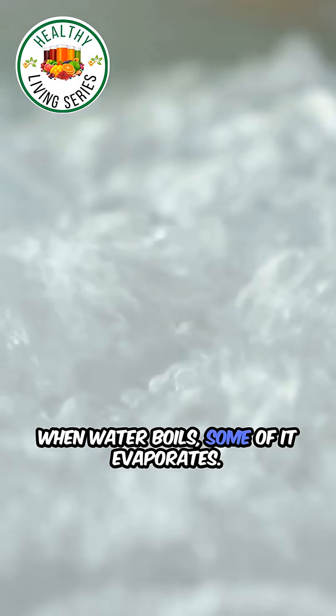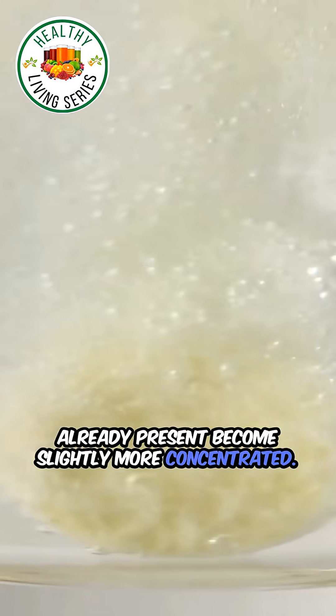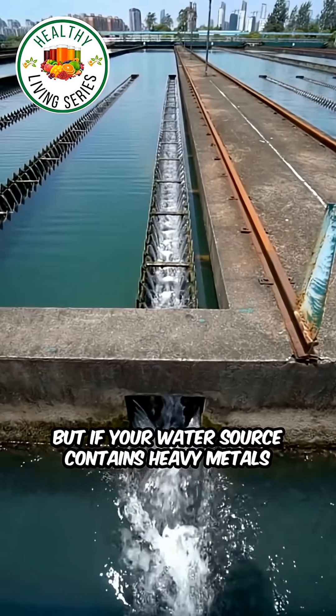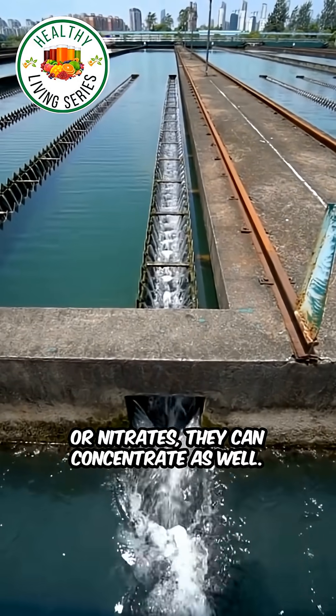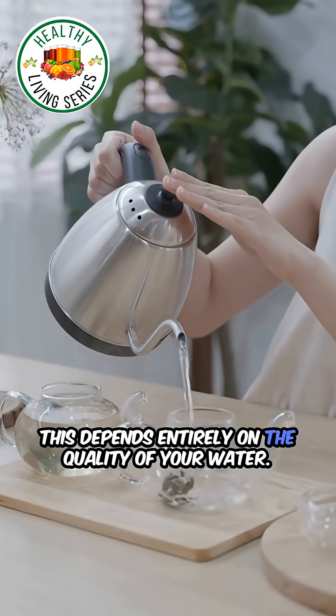When water boils, some of it evaporates. If you re-boil it, the minerals already present become slightly more concentrated, mainly harmless minerals like calcium and magnesium. But if your water source contains heavy metals or nitrates, they can concentrate as well. This depends entirely on the quality of your water.